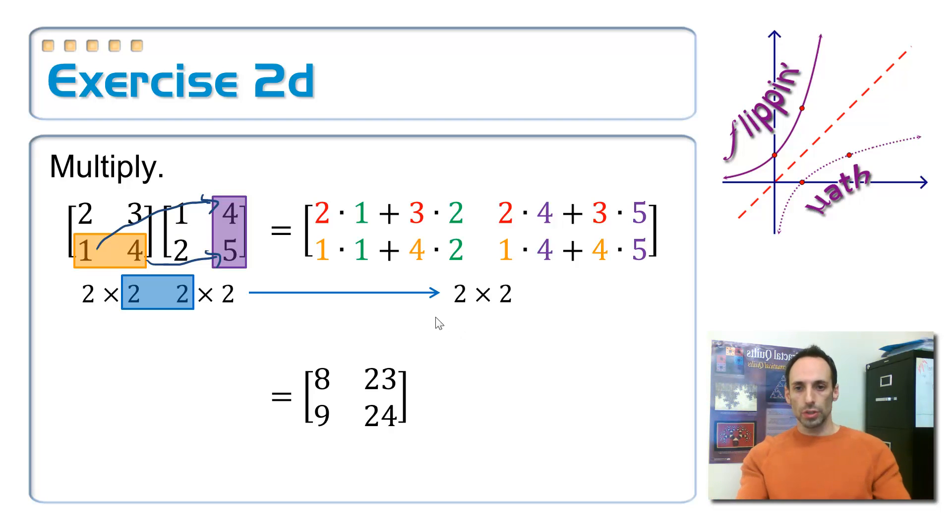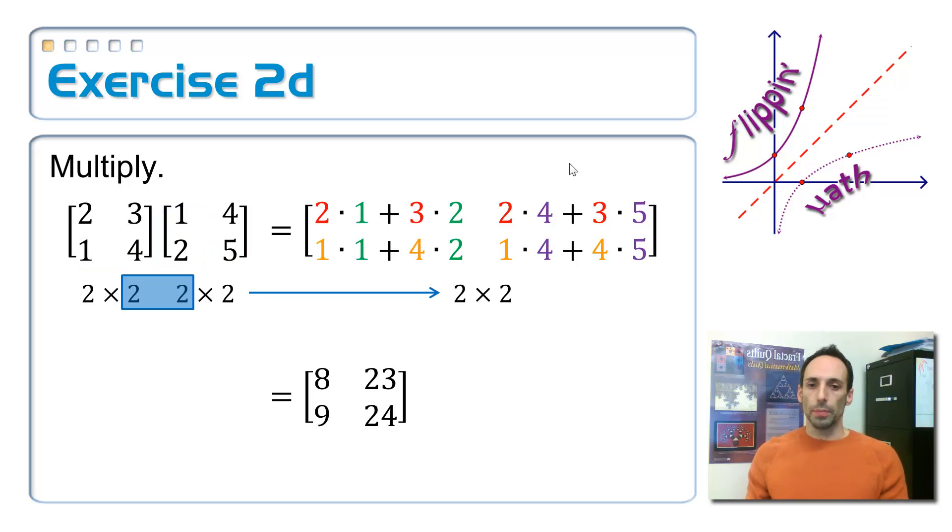Before we move on, just take a look at how this lines up nicely. You can see the two, one and three, four from the first matrix repeated in both positions, and the columns one, two and four, five from the second matrix. This is always a nice visual check to see if you're doing it correctly. So my final answer is the two by two matrix: eight, 23, nine, 24.